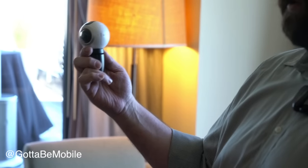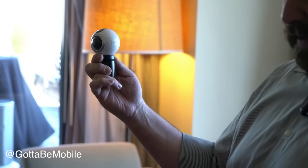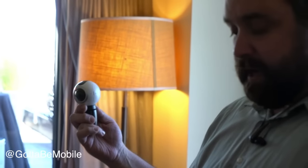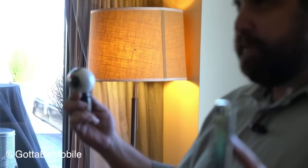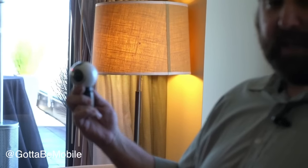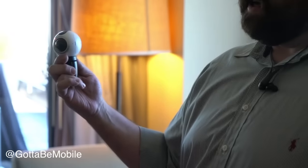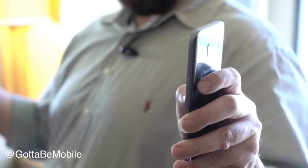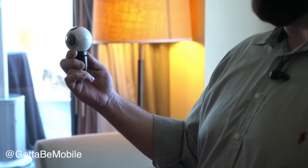You can shoot photos or video just with the Gear 360 without having your phone around, or you can use the phone for live video preview. Here I've got a live preview of what's going on on the screen. I can control it from here, and the cool thing — something that really hasn't been done easily before in VR — is that I can set the camera down and hide so that I'm not in the shot.